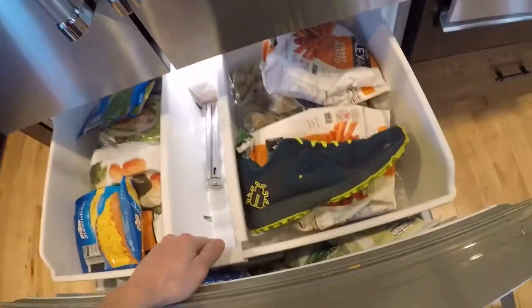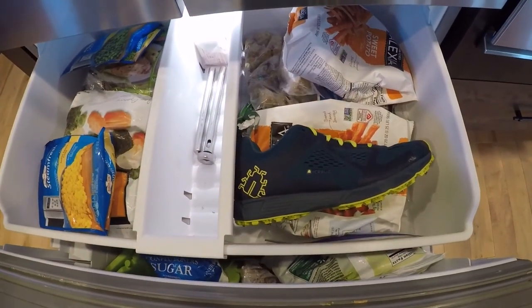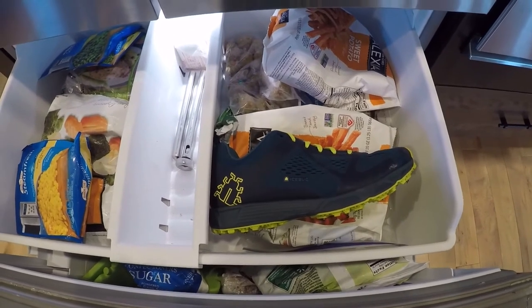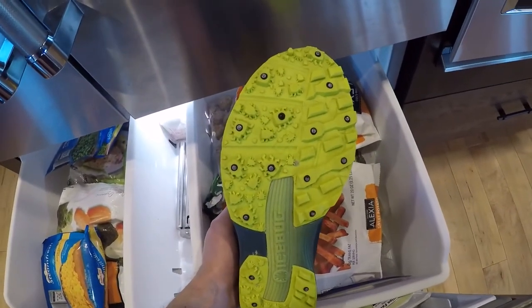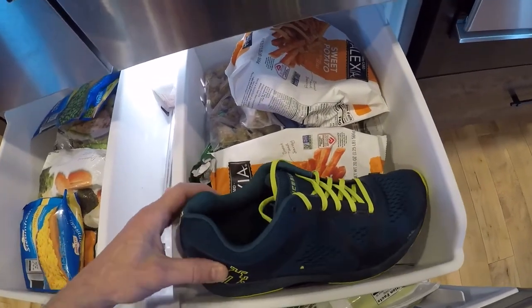Come quick, come quick! Behold the Icebug DTS3 running shoe in its natural environment. Notice its bright blue colors, which attracts mates, and its sharp carbide tips that staves off its most ferocious predator: snow and ice.